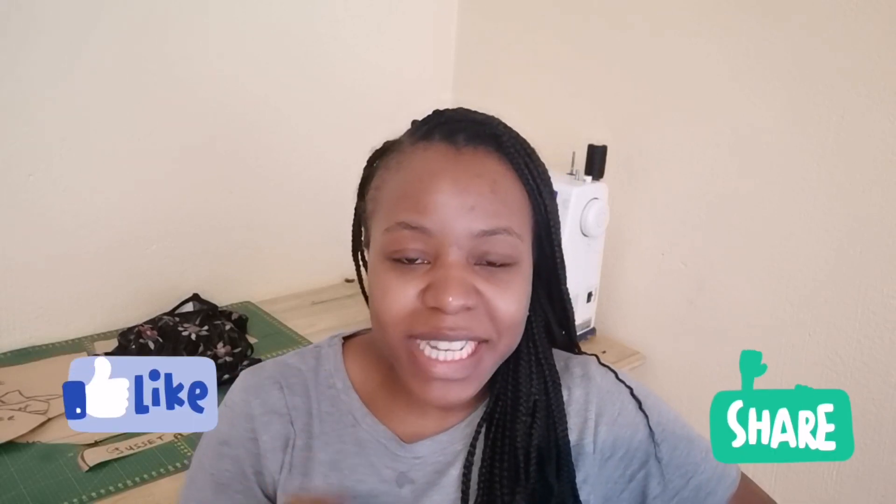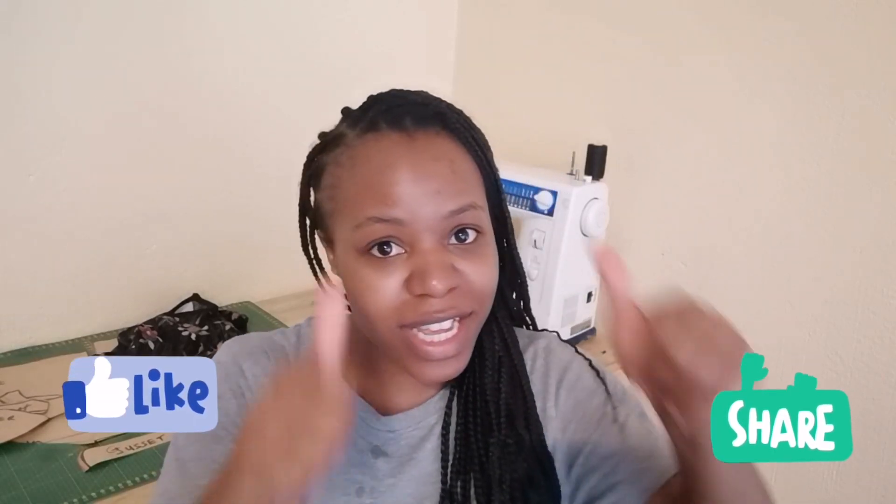But before we get started, please do not forget to give this tutorial a thumbs up and also share. So let's not waste any time and get right to it.